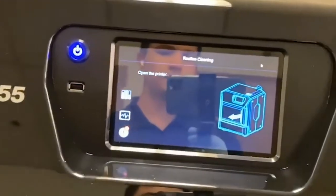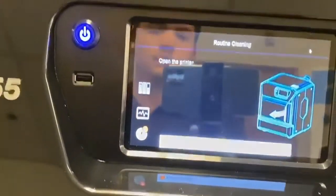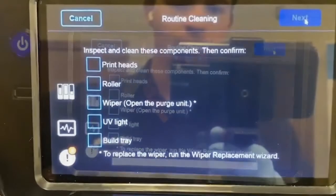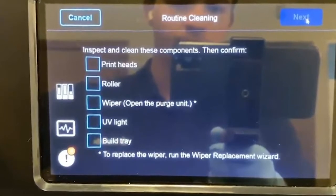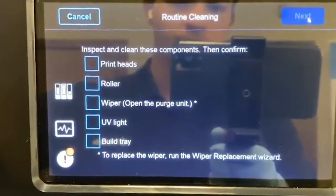Now that our heads are up to temperature we can go ahead and open the door. We'll see a checklist of all the things we need to clean during this wizard. As we clean each one we're going to check it off to make sure we don't miss anything.